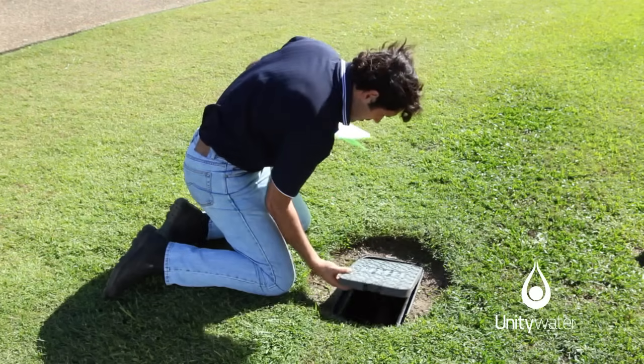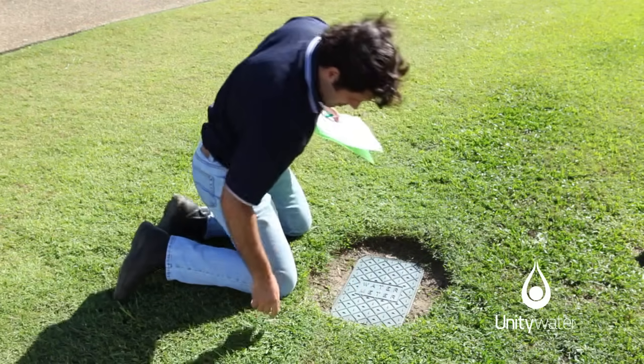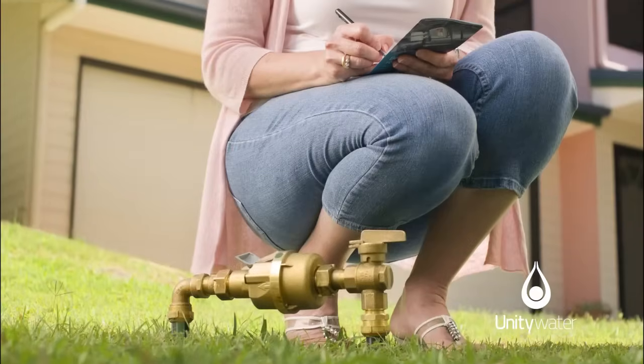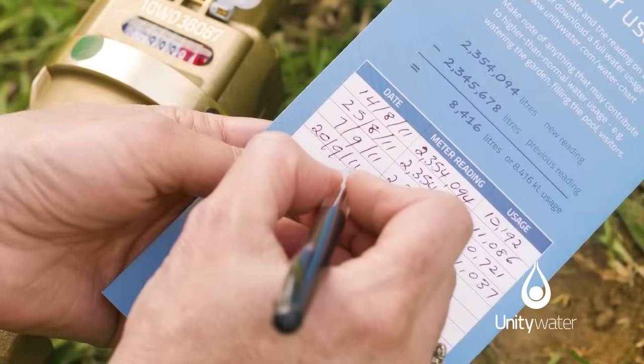Leaks are the property owner's responsibility and we suggest you contact a licensed plumber to investigate. We recommend that you read your water meter every two weeks to better understand your water usage and identify leaks earlier.